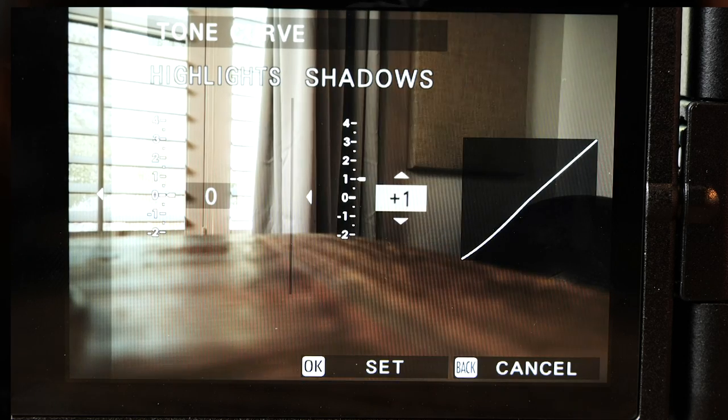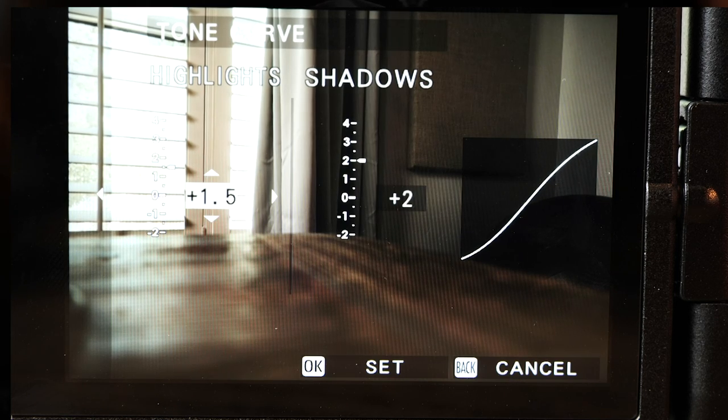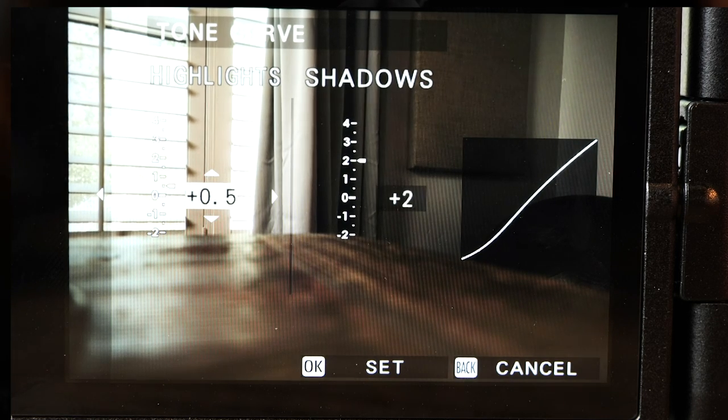There is an important subculture within Fuji photographers who are more traditional in the style of photography that they do. They're more minimalist in their workflow. They work very hard to get everything right in camera. They utilize Fuji's filmic profiles and JPEG in-camera processing to achieve their artistic vision without having to involve a computer at all, or minimally.